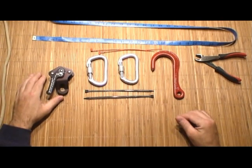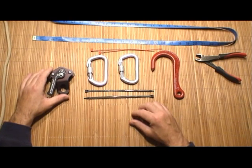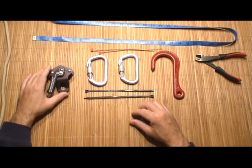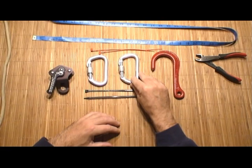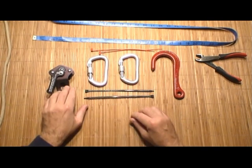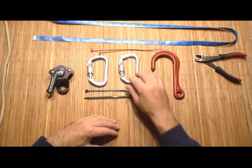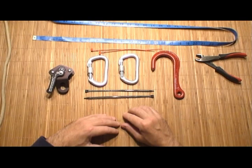The next component is the Descent Control Device or DCD. This specifically is the CMC Escape Artist self-braking DCD, the second generation version and the one that I prefer. I also use two carabiners — these are SMC aluminum screw locks. The first carabiner is used to attach the DCD to your escape belt or seat harness, while the second carabiner is used for anchoring and alternate rescue techniques.